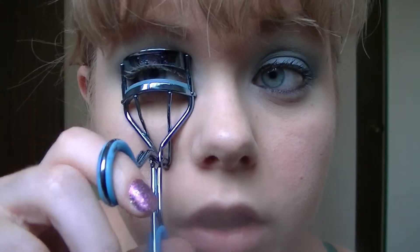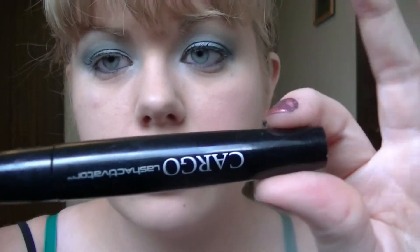The next step is curling your lashes — get that curl in there. Then apply mascara. I'm using the Cargo Lash Activator, which has ingredients that actually lengthen your lashes, but it also works great as a lengthening mascara on its own. Applying that now, bangs permitting — and that part is done.